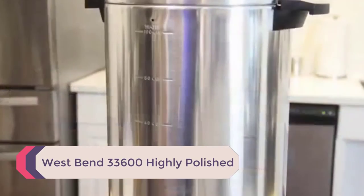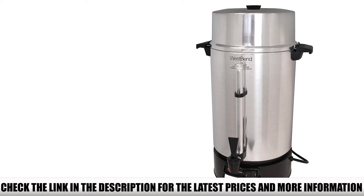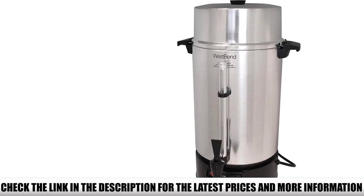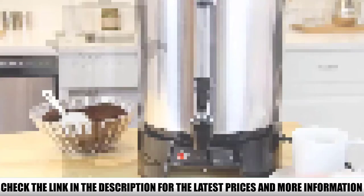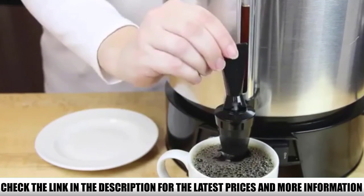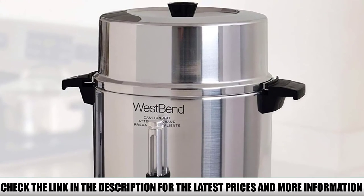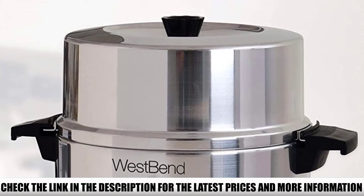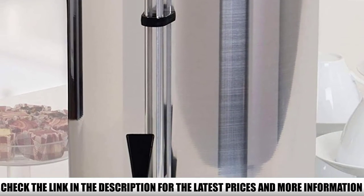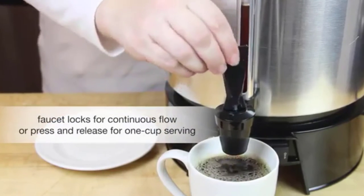Number 2: West Bend 33600 Highly Polished. The West Bend 33600 is a 100-cup capacity urn that can satisfy the caffeine cravings of all the guests at your party. This urn brews a single cup every minute, and you'll hardly find a faster barista than that. Brewing 100 cups at a time is time-consuming, but you don't have to check on the process — an indicator light will let you know when your coffee is ready. There's also a level gauge that tells you precisely how much coffee is inside, so you know exactly when it's time for another round. This urn is made of aluminum, which makes it lightweight and easy to transport, though this means its lifespan is shorter than its steel competitors.